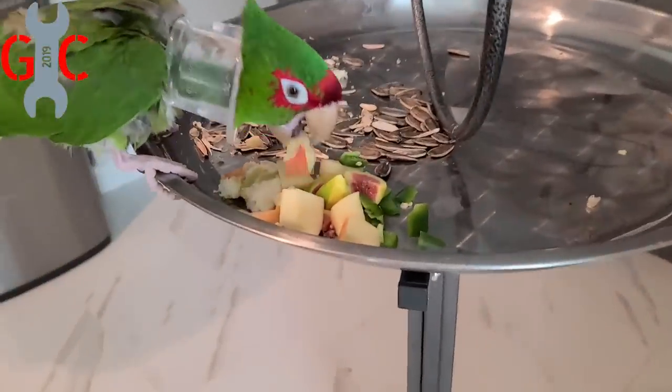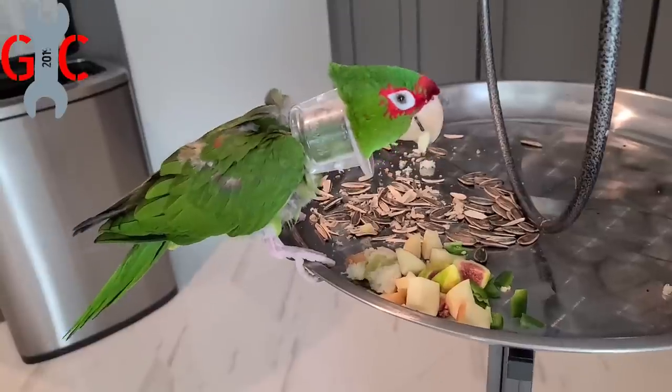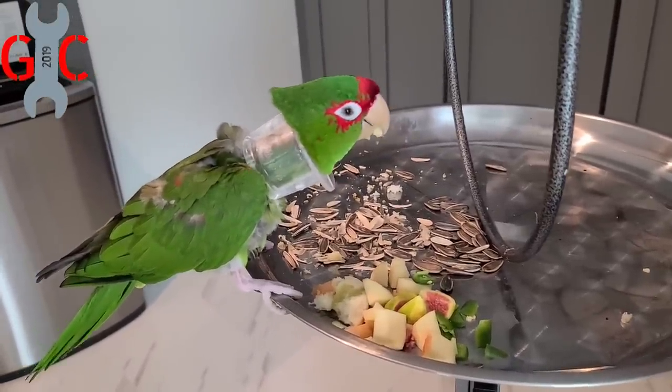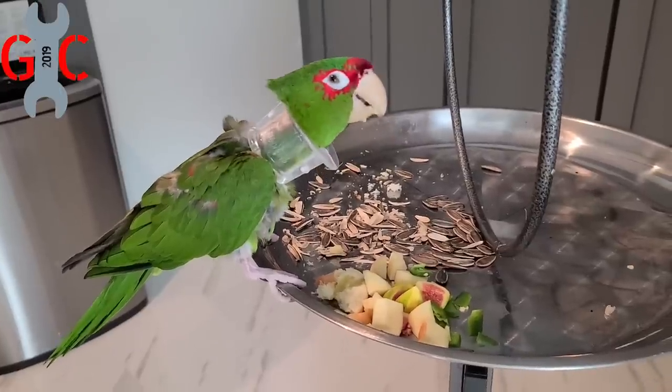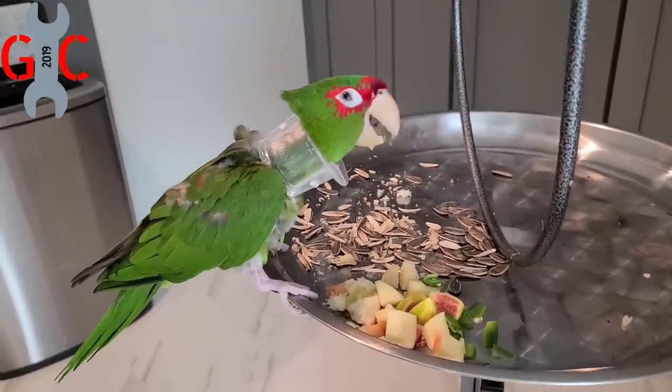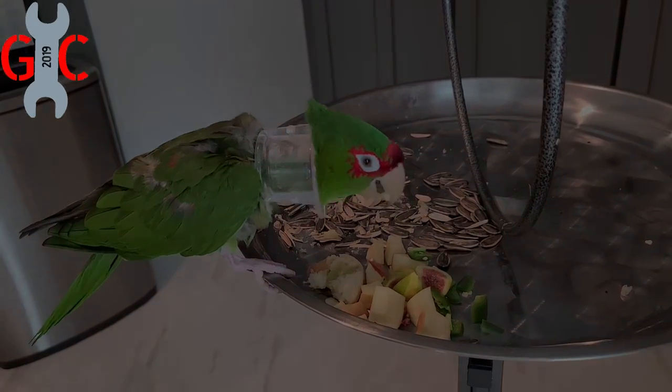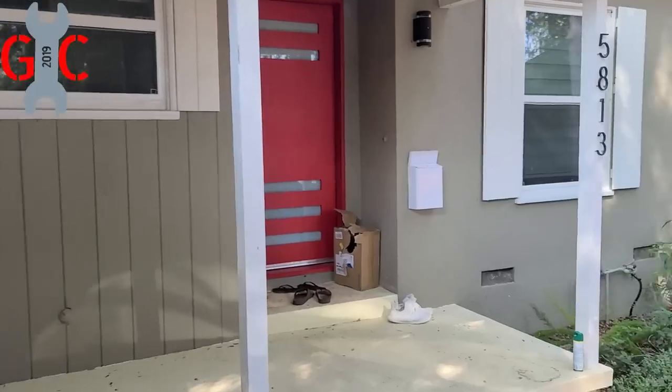He loves his fresh fruit, you guys. I know that collar doesn't look pleasing to the eye — he's been plucking himself, thinking he might need a mate. We have to leave that on until all of his hair on his belly grows back. Just waiting for Auline.